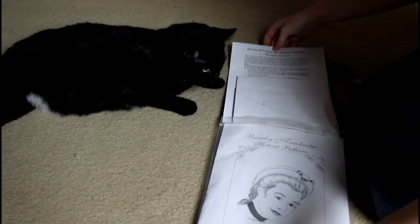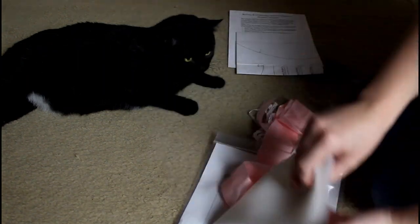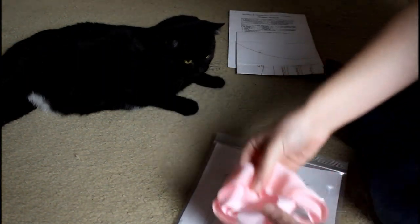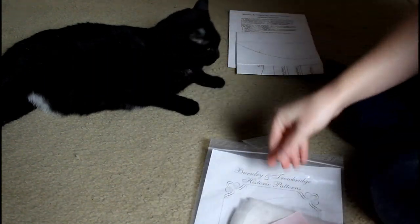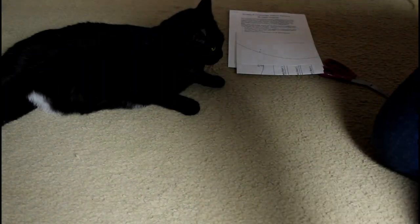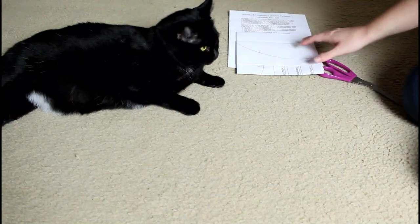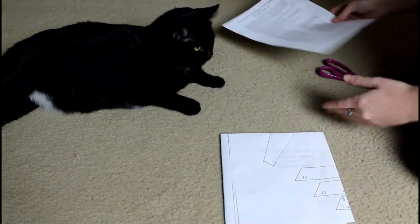This is some of the nicest fabric I have ever had the pleasure to work with. If you missed the first video in this series, this is part two. If you'd like to see part one, where I pick out fabric with different fabric swatches and look at pretty ribbon colors, you can find it in the description box, along with a link to the Burnley and Trowbridge YouTube channel and website.